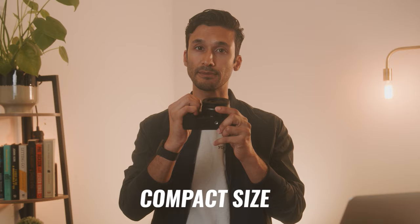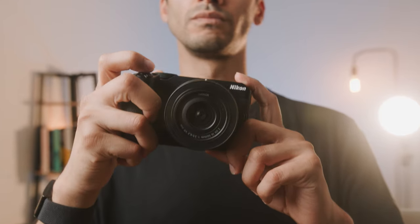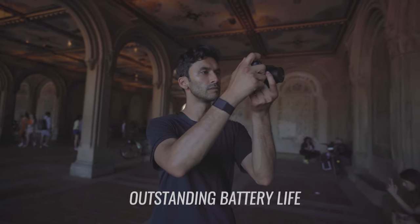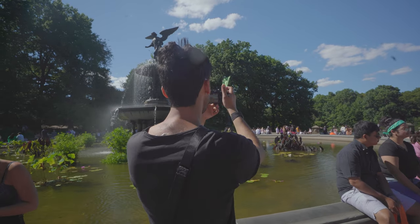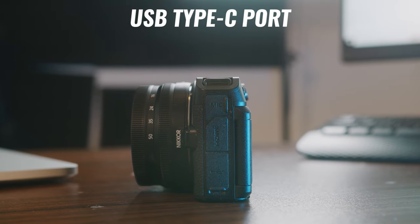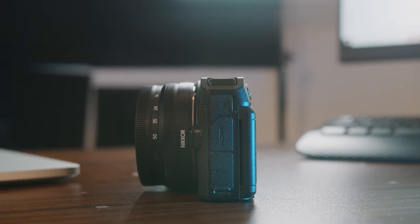It does make the camera dramatically smaller, and I personally really like the compact size. It still has a nice deep grip and feels really great in my hands. That deep grip also houses a really robust battery. I took the Nikon Z30 for an entire week in New York City, shooting on and off, and the battery did not die until the very last day. Plus, it does have a USB Type-C port for fast charging, similar to your iPhone or Android.